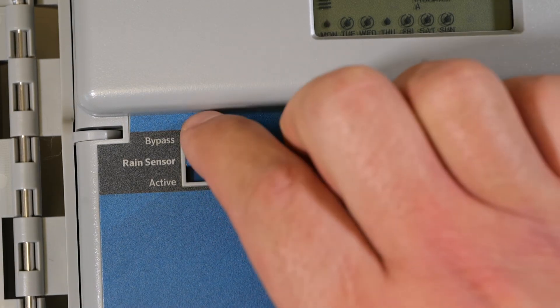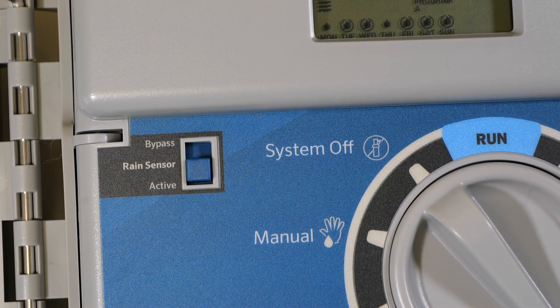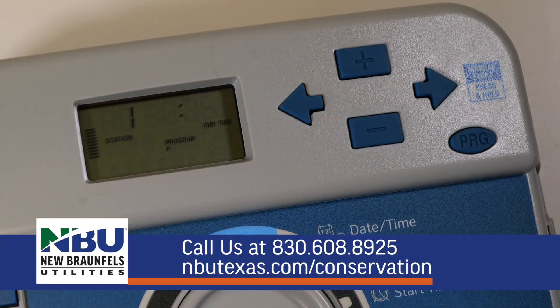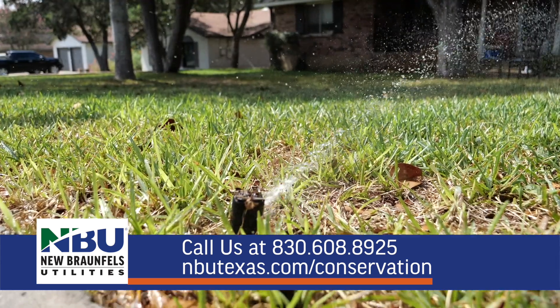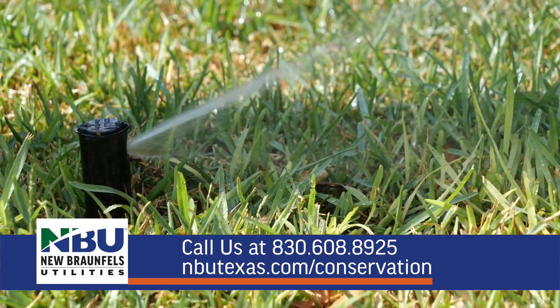If you have a rain sensor, be sure to verify that the rain sensor function is active on your irrigation controller. The controller is now set. To explore the rest of the functions offered by the Hunter Pro-C, visit Hunter's website linked in the description. As a reminder, the City of New Braunfels has year-round watering restrictions that prohibit water waste, the use of a sprinkler system between 10 a.m. and 8 p.m., and require that all sprinkler systems be equipped with a rain sensor. For more information on how to be efficient with your lawn sprinkler system, call 830-608-8925 or visit nbutexas.com/conservation.